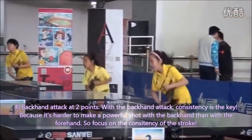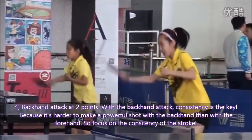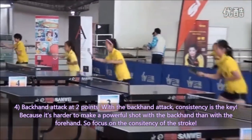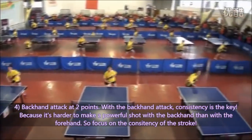Exercise 4: Backhand attack at two points. With the backhand attack, consistency is the key, because it is harder to make a powerful shot with the backhand than with the forehand. So focus on the consistency of the stroke.